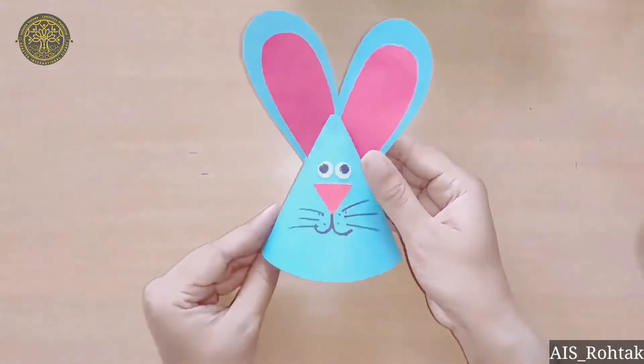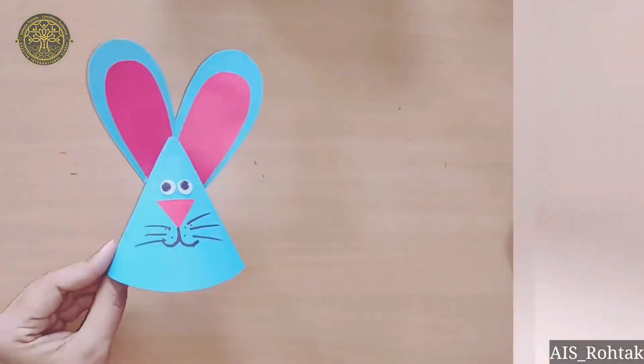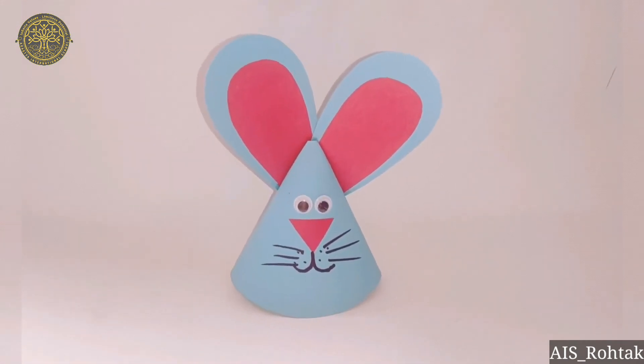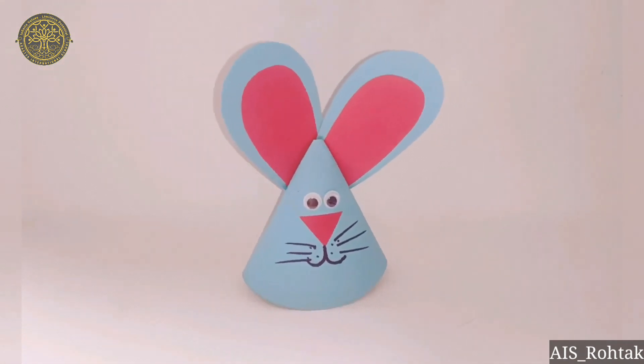Now the rocking bunny is complete — see, it's rocking! See you in the next video. Till then, stay safe, stay home. Bye-bye kids!